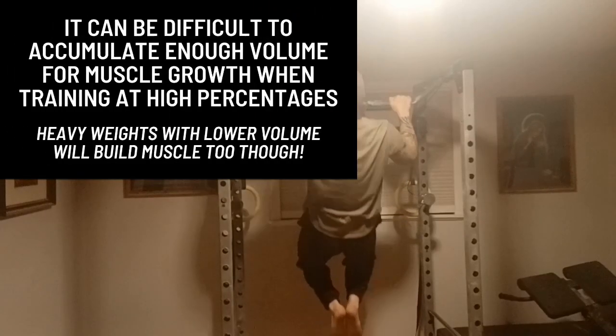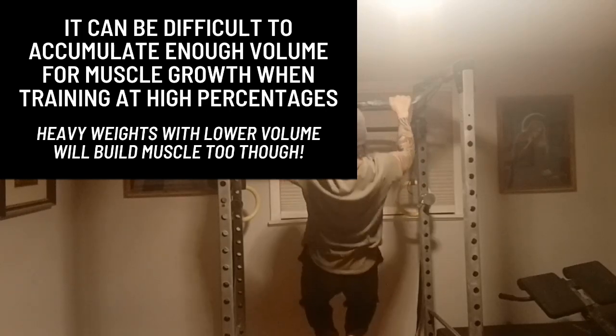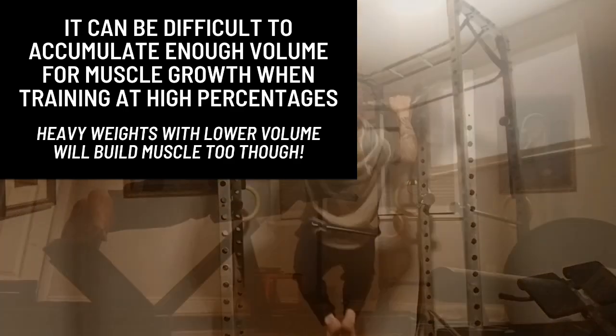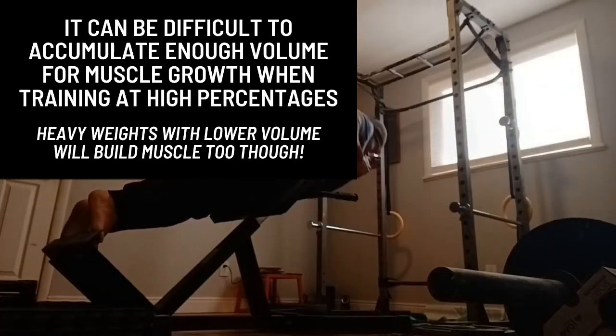But this probably won't allow for enough volume to reach your desired outcome of more muscle. You can only perform so many reps near your max before your central nervous system becomes too fatigued.